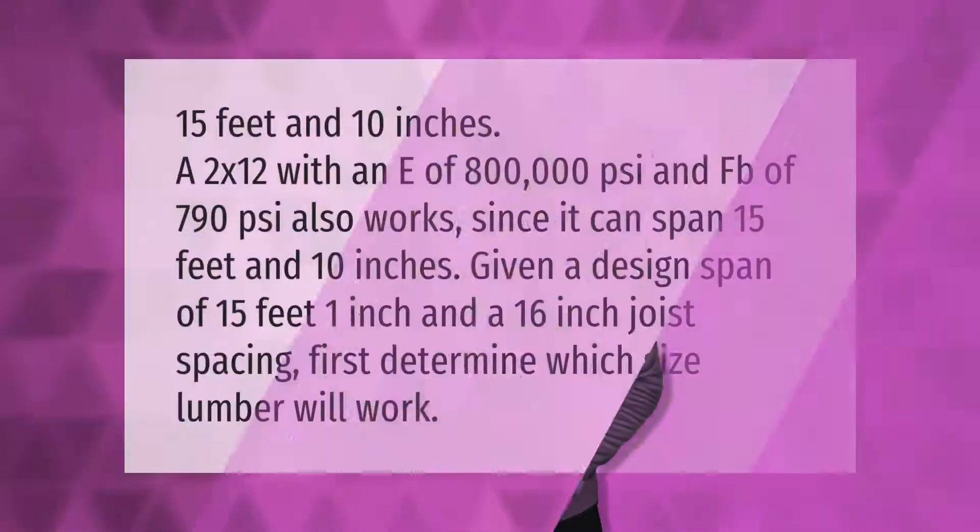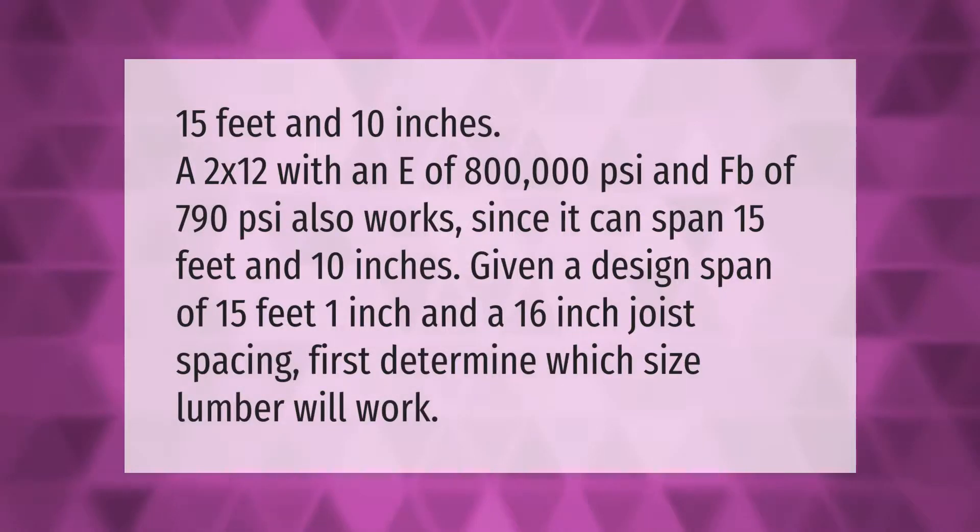A 2 by 12 with an E of 800,000 psi and an F of 790 psi also works, since it can span 15 feet and 10 inches. Given a design span of 15 feet 1 inch and a 16-inch joist spacing, first determine which size lumber will work.